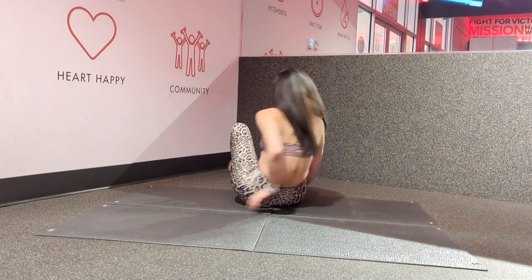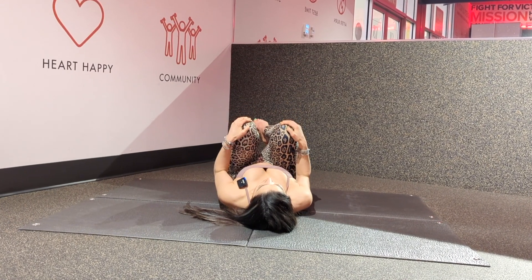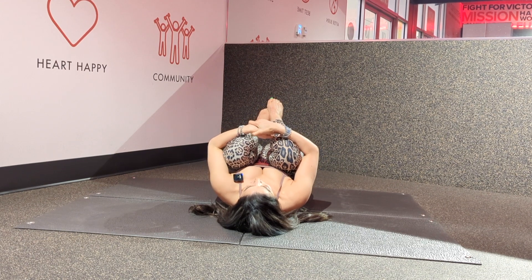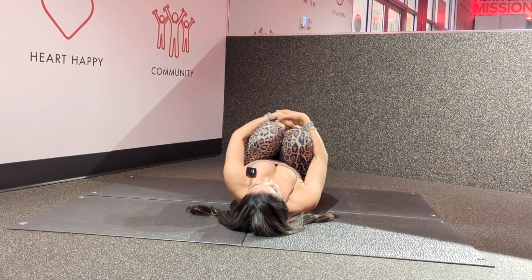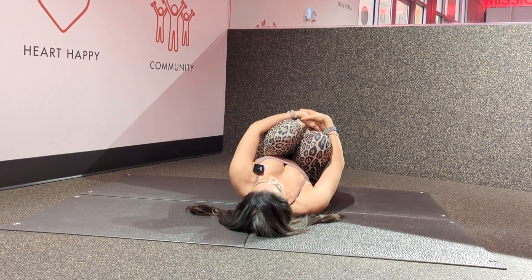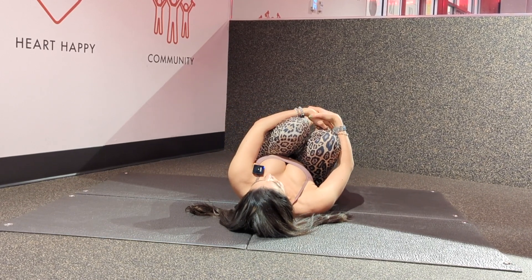We're going to start on our backs. I'm going to bring my back to the ground. On my inhale, I'm going to draw my knees to my chest, holding with both hands if accessible. Hold here for a few breaths and begin to rock side to side to massage your back. Try to keep your lower back on the ground. Begin to deepen your breaths, connecting each breath to movement. Feeling relaxed, feeling calm.